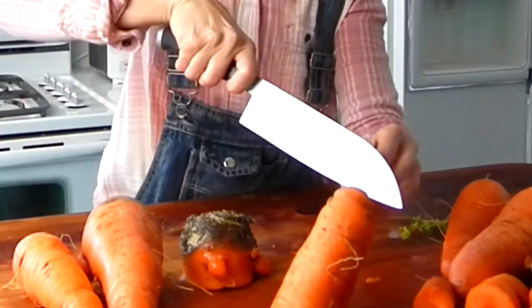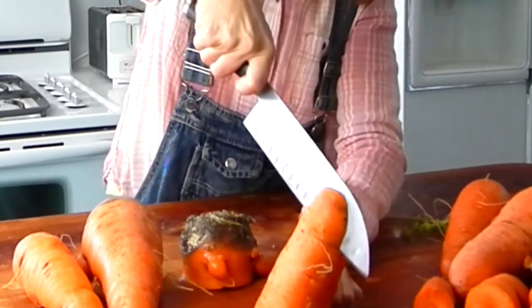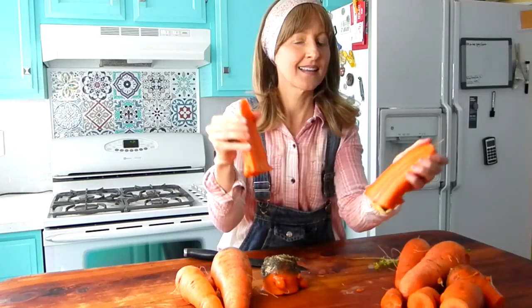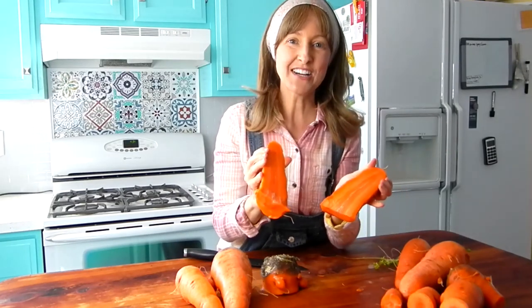I'll cut it right down the middle. Hear that fresh snap — the rest of the root is perfectly good. I've had some years where maybe 60% had the rot top, but again, I just cut the top off and I've got a fresh carrot — still not only edible, but delicious. In fact, these are in such good condition, I probably could have left them in the ground a couple weeks longer.